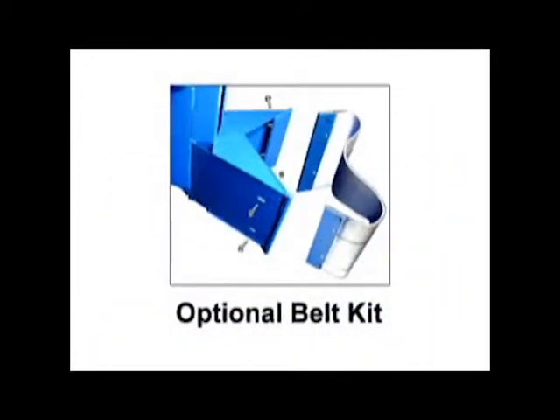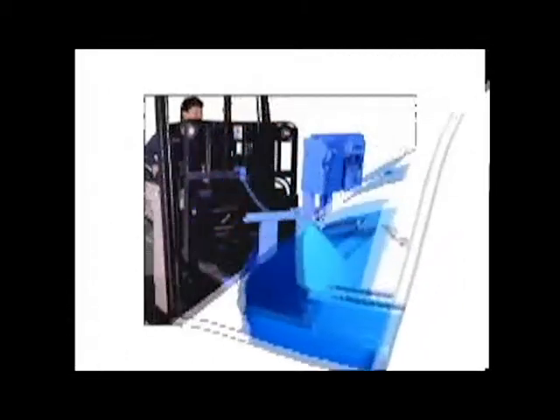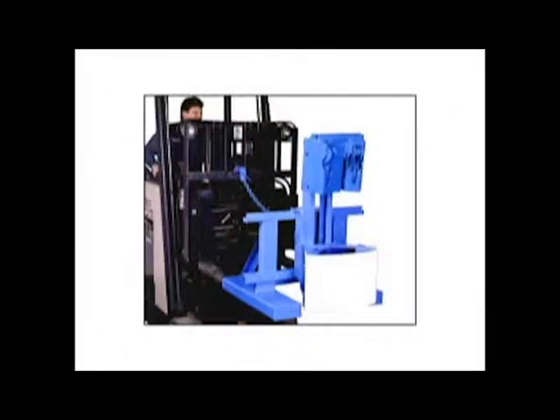The optional belt kit is available to protect the sidewall of your drums. It is shown here on model 288-1-2H.